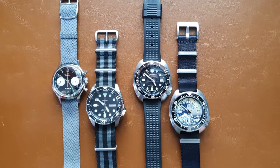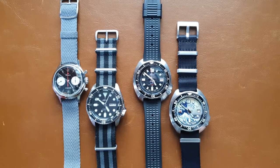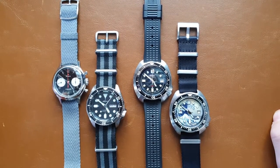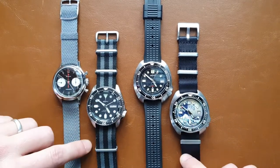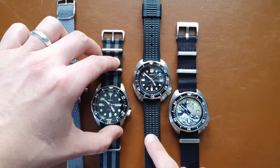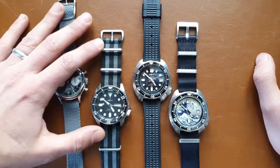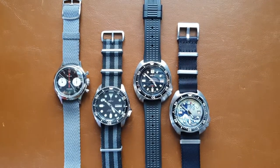Hi everyone, here's Abdul and today we have another video where we discuss Chinese watches. I'll discuss two of the Chinese watches that I have and two that I'm being lent from Mario, and we'll discuss if they're a good buy at the moment or not.